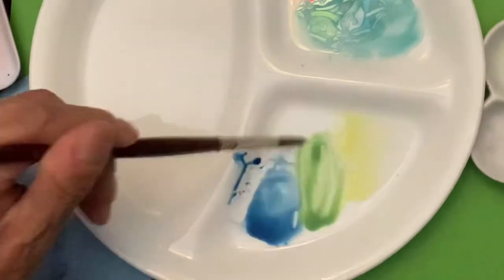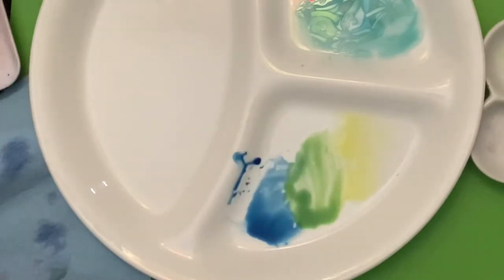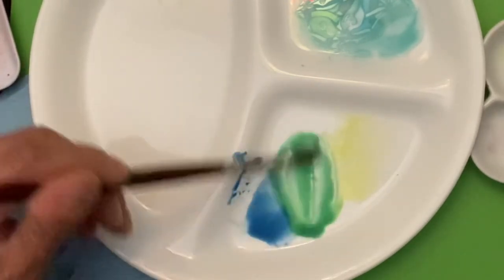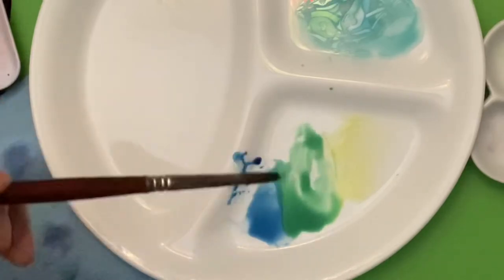This lemon yellow with this blue — I mix them together and I created a nice green. This is a good area if you want to mix a lot of paint. Then if I want to add another blue to that to make it more of a blue-green, I can do that as well.